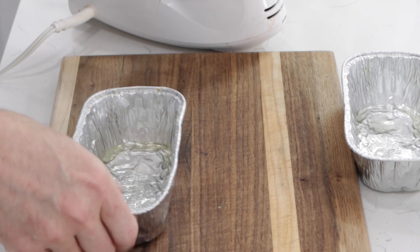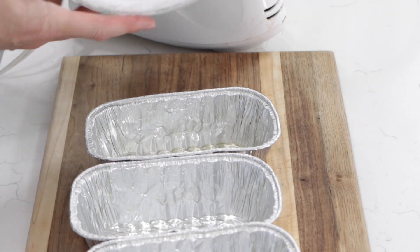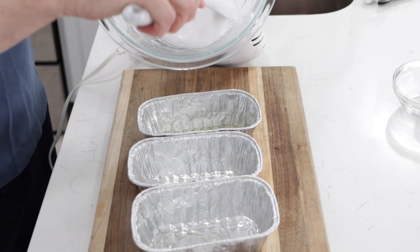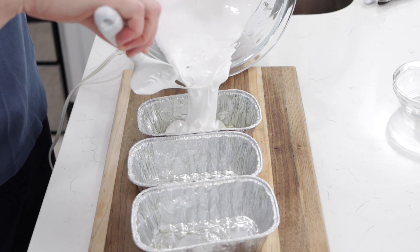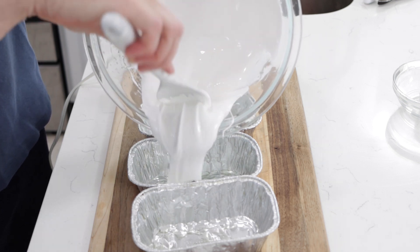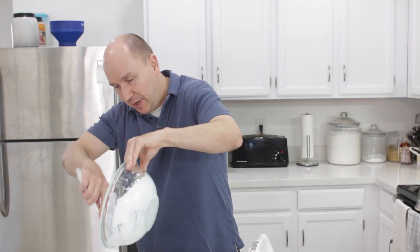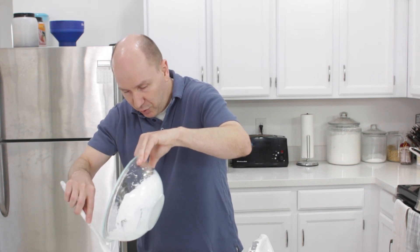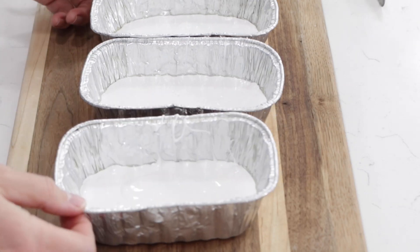Now we want to work fairly quickly. I have these little bread loaf pans and I like using these because it comes out really well and easily after the fact. I want to put about a third of this nougat evenly into each one of these pans. I did spray these pans with cooking spray — it's pretty important. That is the nougat. The only really complicated part is drizzling that hot sugar in at a slow pace.